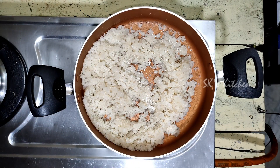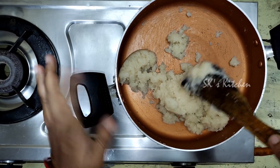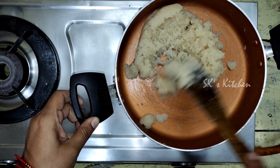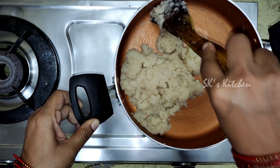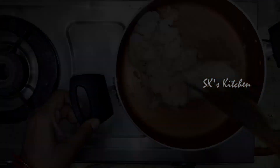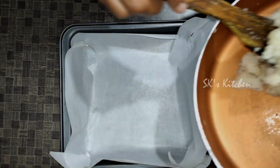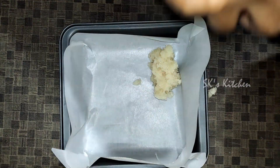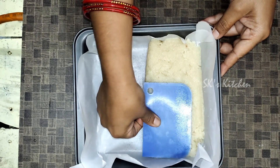Mix it a little bit. Let's mix the coconut mixture in the pan until it's perfectly ready. Then shift it off the stove, put butter paper on top and pour the coconut mixture onto it. Now spread it out evenly.